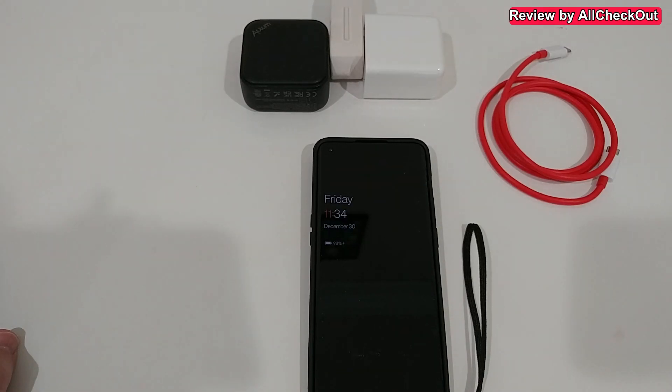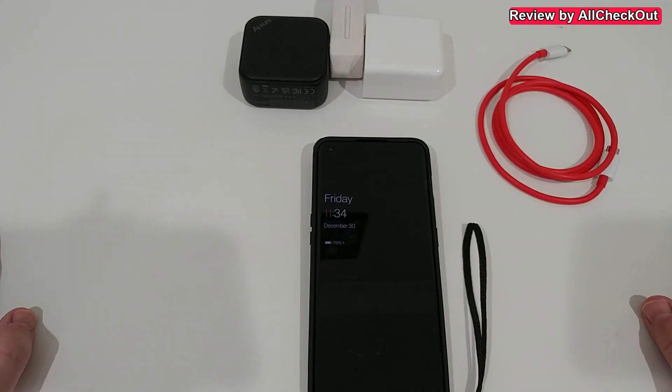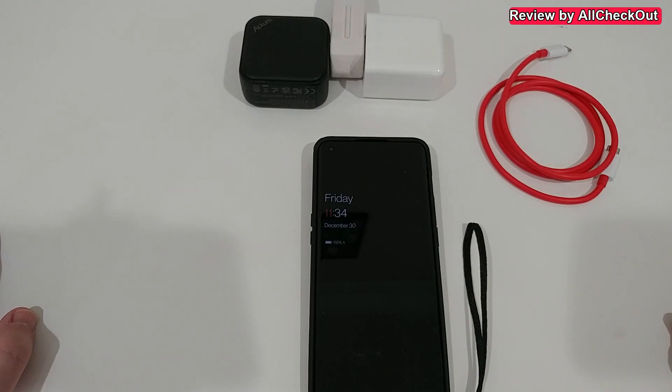Welcome to this short video about charge compatibility of the OnePlus. Here we have the OnePlus 10 Pro and the SuperVOOC 65-watt charger — unfortunately not the international version with 80 watts.